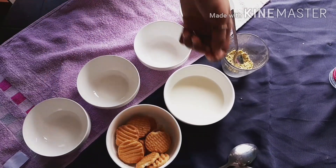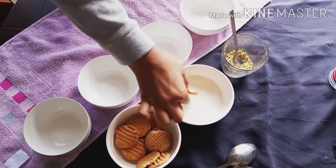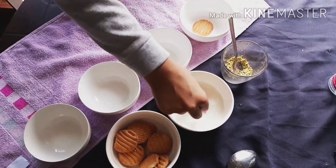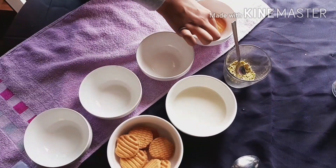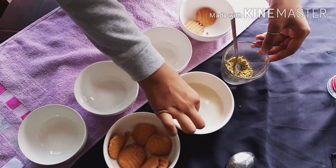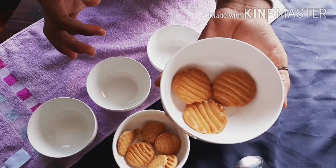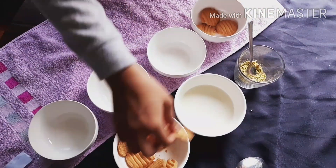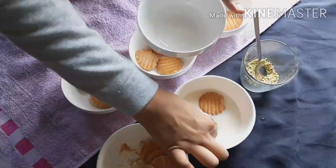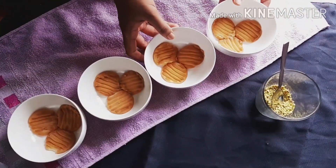While the milk mixture cools, let's start layering. Firstly, dip the biscuits in milk and then place three biscuits in each bowl. Arrange them in all the respective bowls. You can see we have done the first layer.